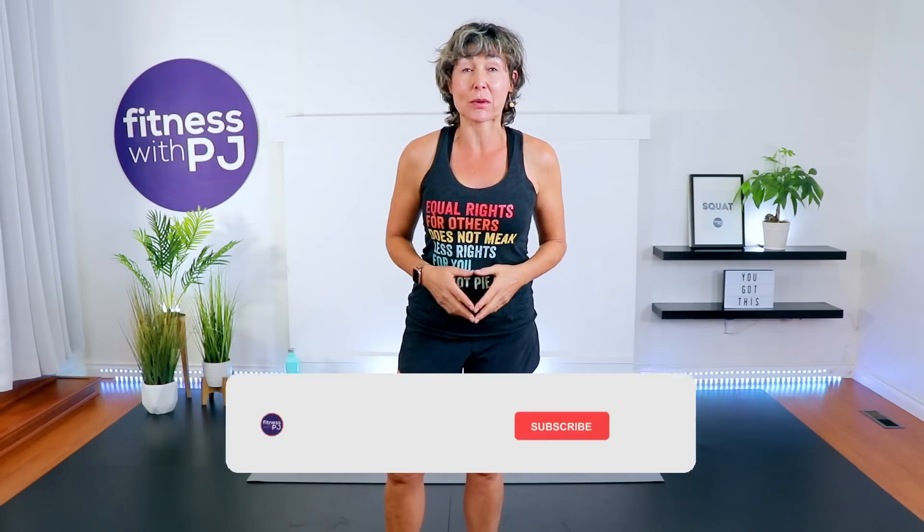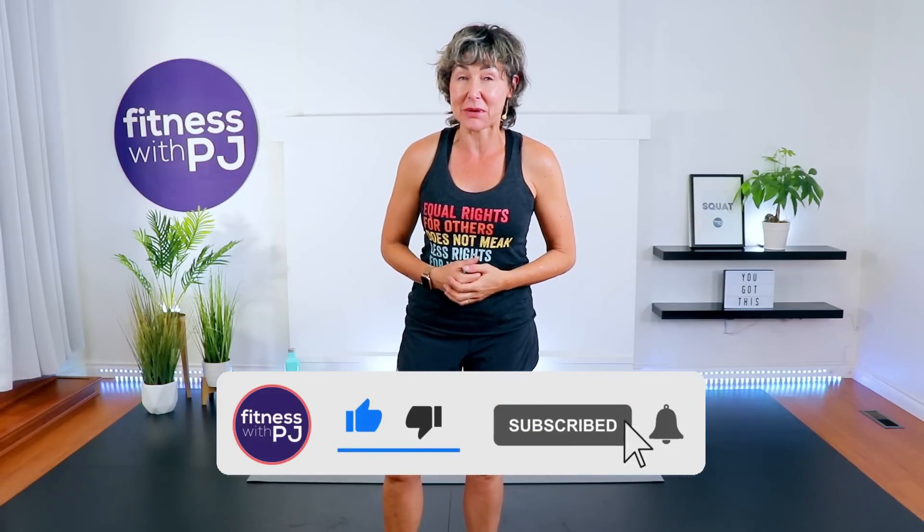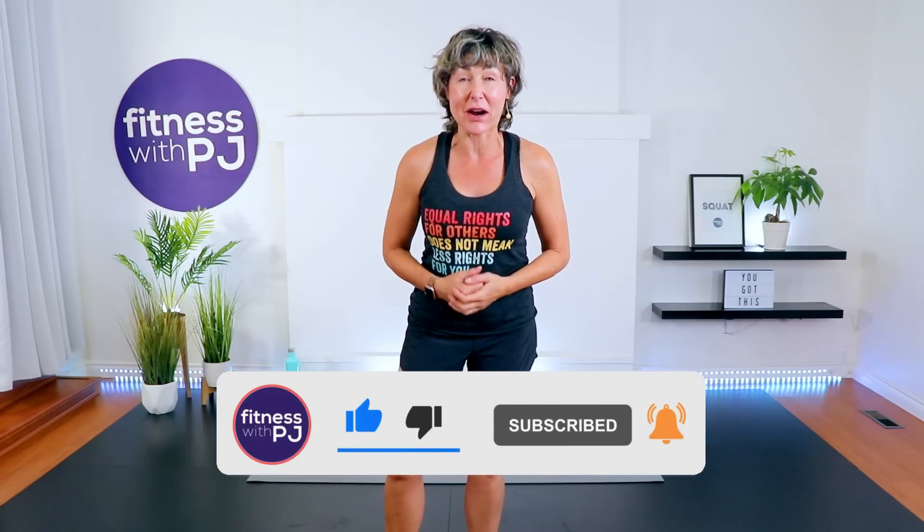Hey there good looking, join me for this fun cardio workout that is also going to incorporate strength drills. And if you're part of the 21 day fit and fierce challenge, welcome to day 14. For this workout, I would love for you to grab a pair of moderate sized dumbbells. I'm using a pair of tens. Lace up your runners — let's go get warmed up.